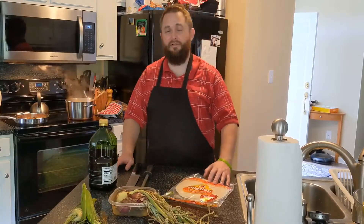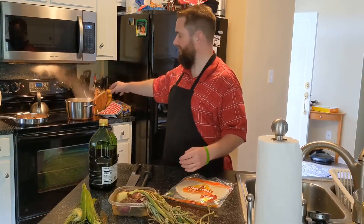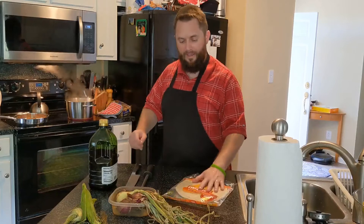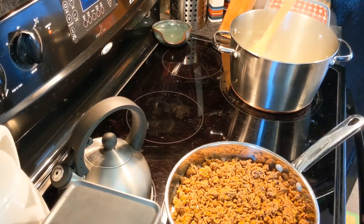Hey everyone, Chef Walks here again. Right now I've got a couple of things cooking up over here - some onions that are starting to braise up nicely, and some ground beef cooking up with some taco seasoning. I've got some flour tortillas and we're going to make some quesadillas.